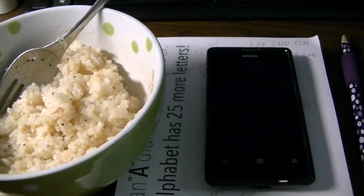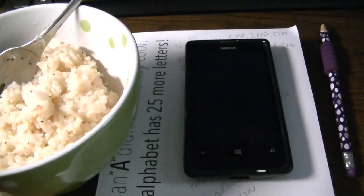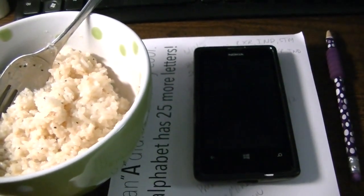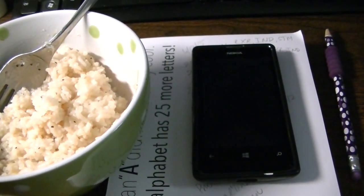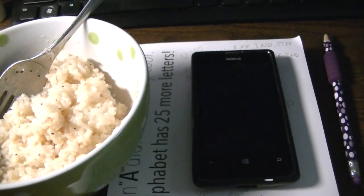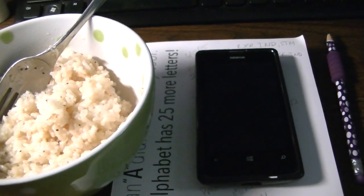I did get a new pan yesterday — I got three new pans, all from Ming Tsai, from HSN. I'm constantly on a search for a reliable non-stick that's not Teflon-coated.